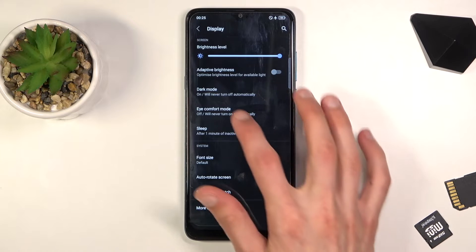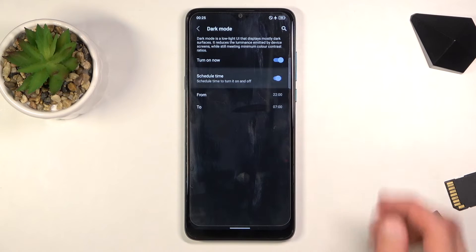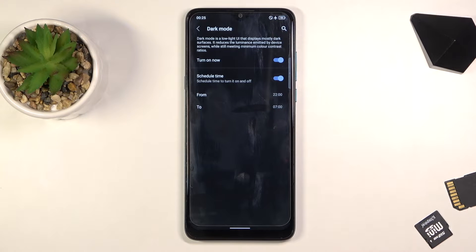It also has additional functionality. Once you go into the dark mode settings under Display, you have the option to set it on a schedule. Personally, dark mode is great at night but during the daytime or in direct sunlight it can be hard to see, so this lets you have light mode during the day and dark mode at night — best of both worlds.